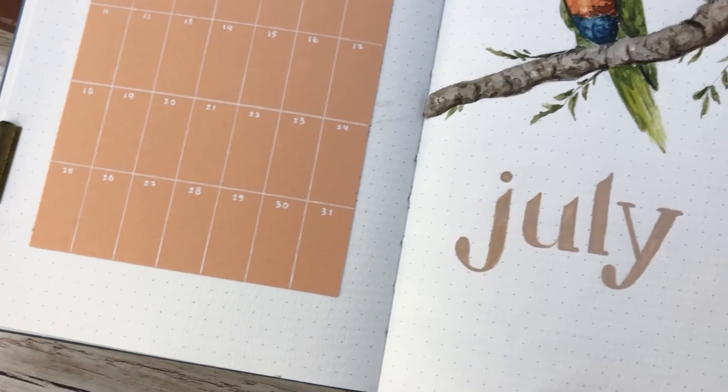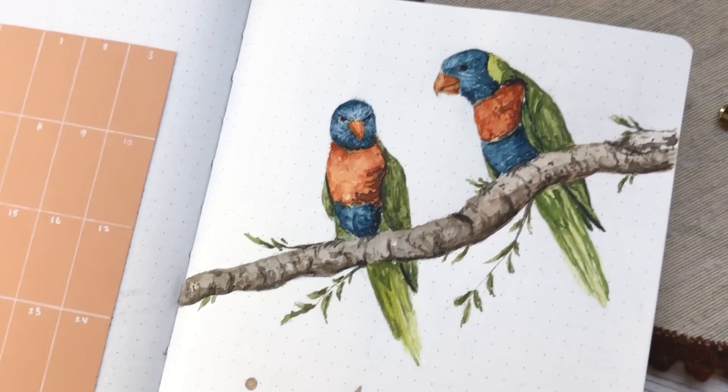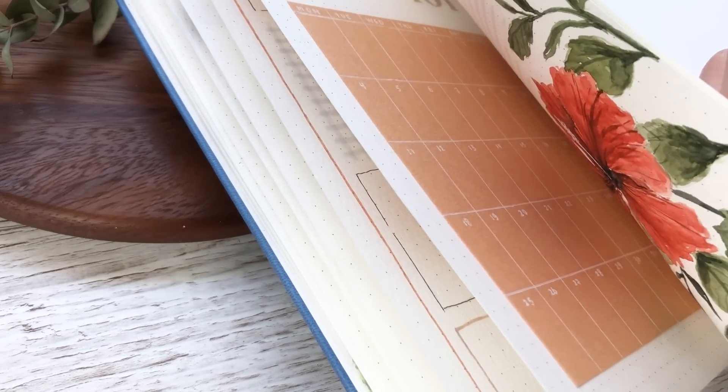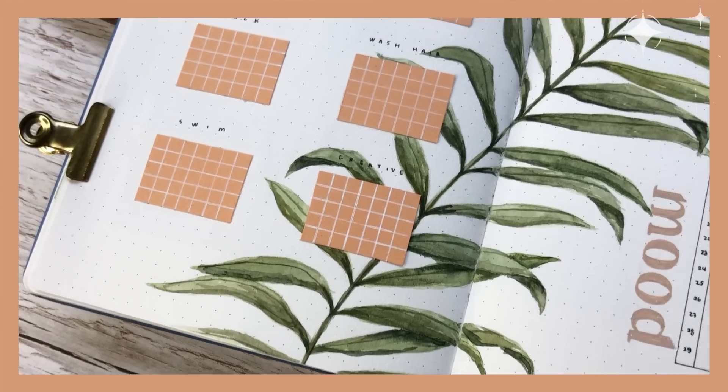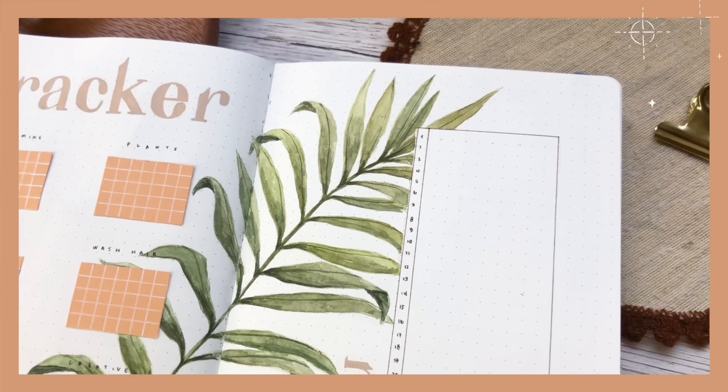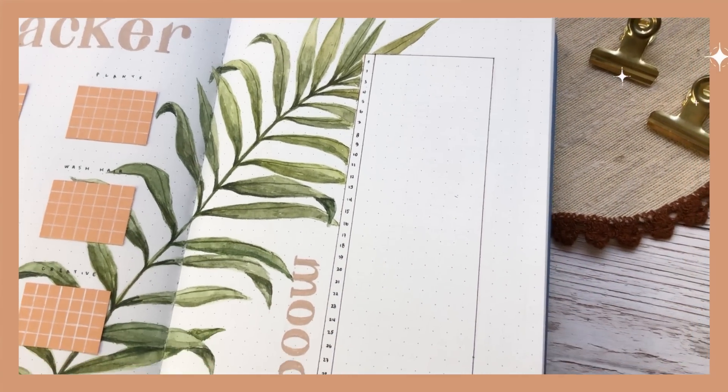Hey friends, this is Dina and welcome to my new video. In this video we are setting up my July theme in my brand new notebook and I'm actually so excited about this theme — I think it turned out to be my all-time favorite. But before we get into the setup part, let's just quickly look at the notebook I chose for the second half of this year.